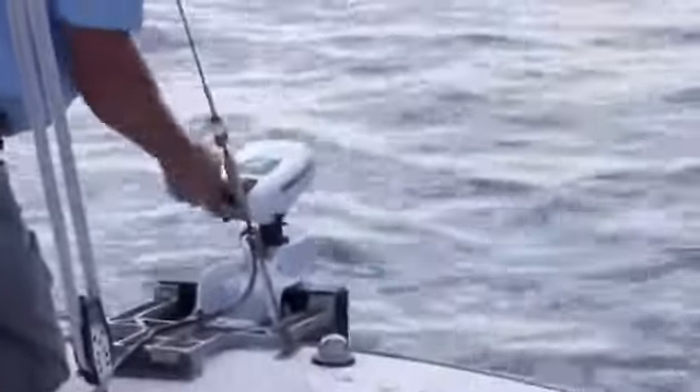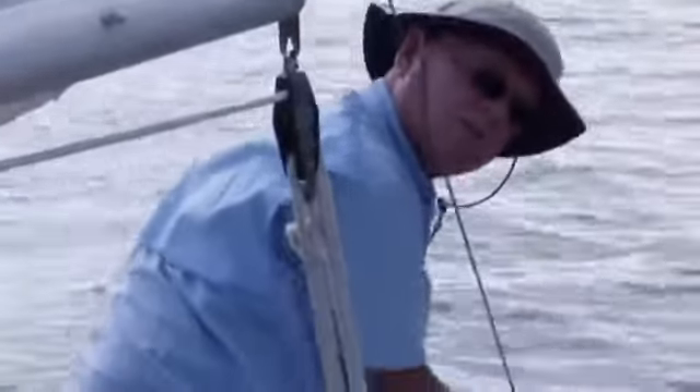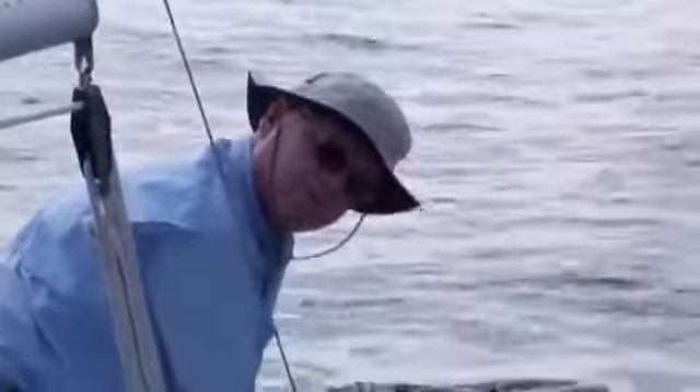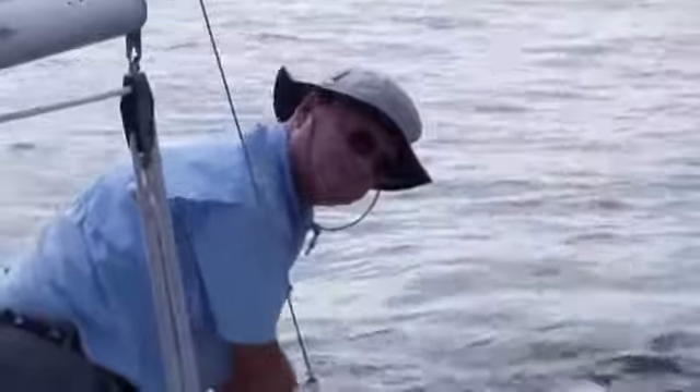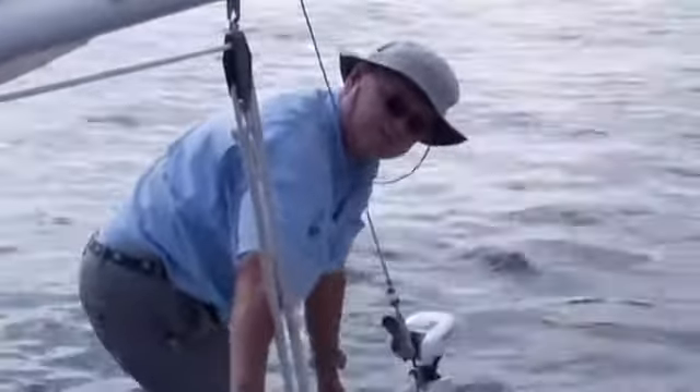Now I can steer the motor in reverse to leave the dock. When going forward, I'm simply using the motor for thrust or slowing down. You have to remember that the motor is only supposed to be steered in reverse. Going forward, you're steering with the boat's tiller itself, and the motor is simply for thrust.